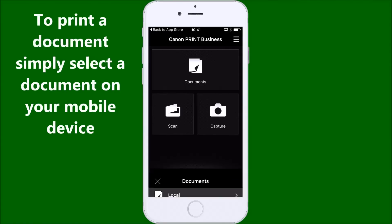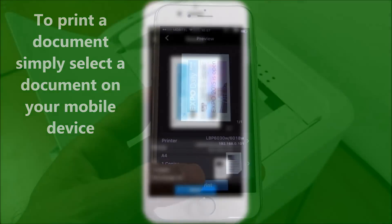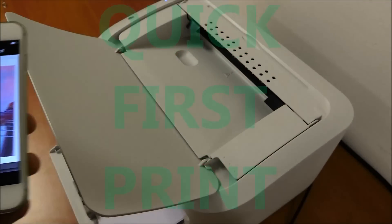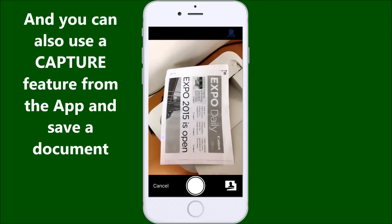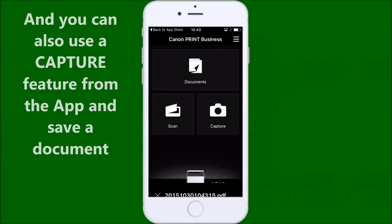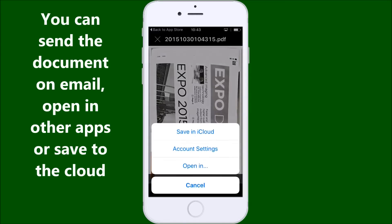To print a document, simply select a document on your mobile device. You can also use the capture feature from the app to save a document. You can then send the document by email, open it in other apps, or save it to the cloud.